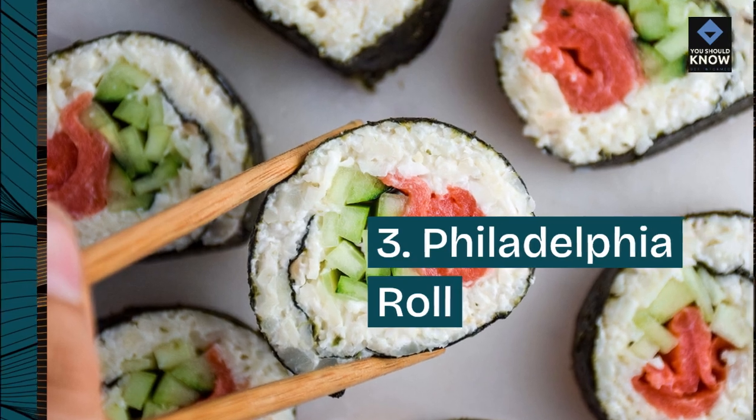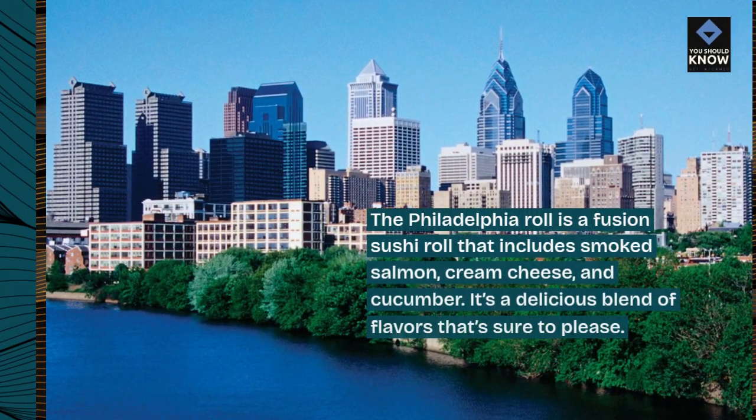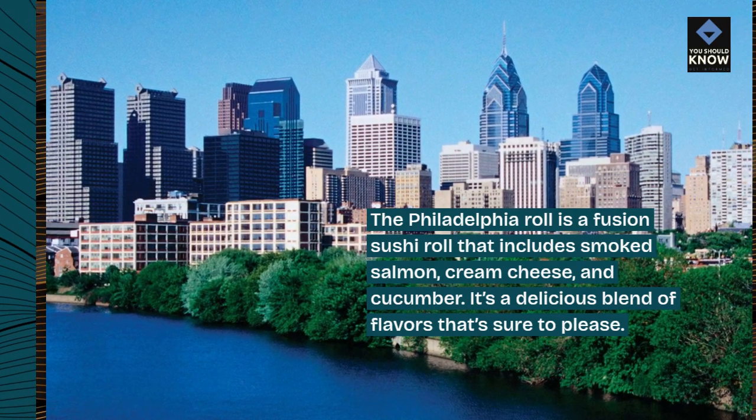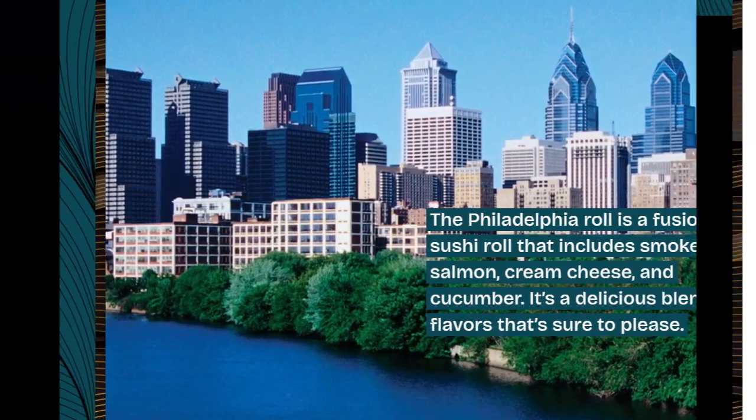3. Philadelphia Roll. The Philadelphia roll is a fusion sushi roll that includes smoked salmon, cream cheese, and cucumber. It's a delicious blend of flavors that's sure to please.